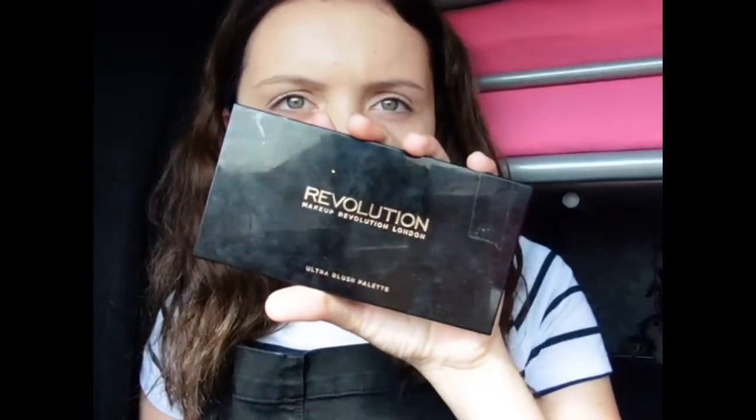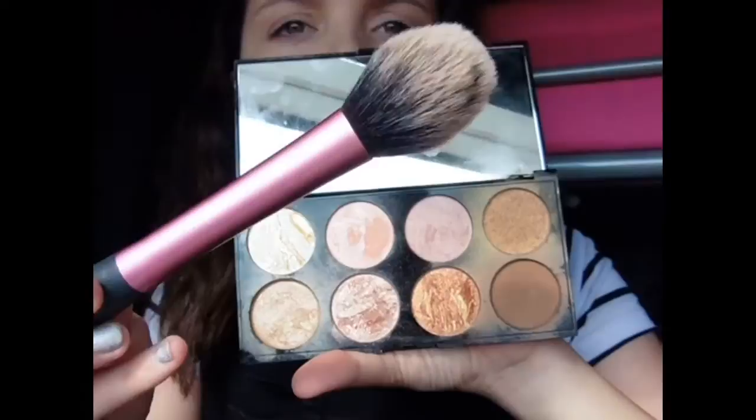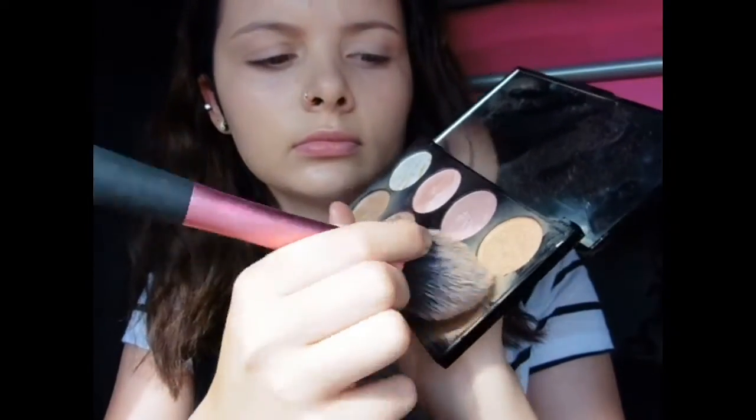Next I apply my blusher and I contour with just my blusher. I use the Revolution Makeup London Ultra Blush Palette in Golden Sugar, and for my blusher I use the Real Techniques Blush Brush. I take the blusher and apply it on my cheekbones. I need to blend it in as much as possible because it goes really orange if not. Then I just bring that up onto my temple and do the same on the other side.